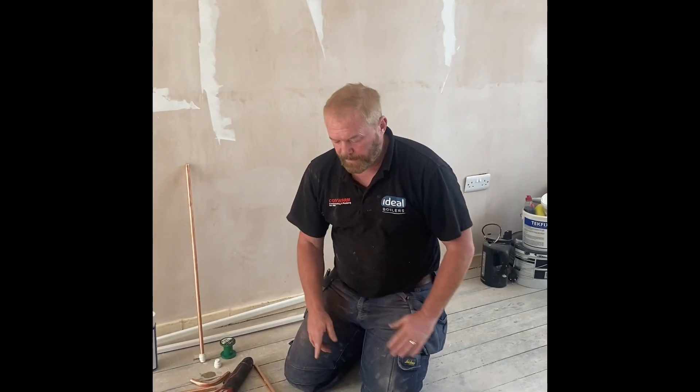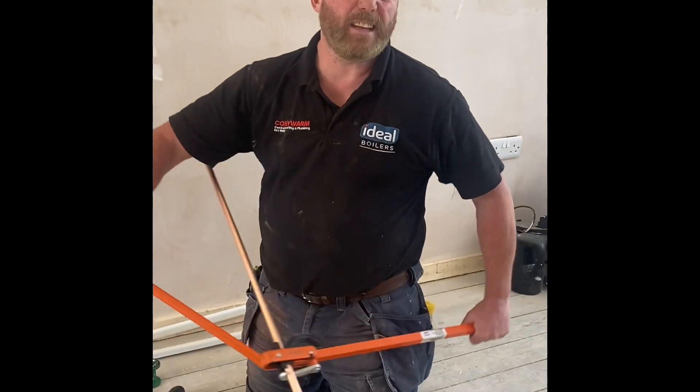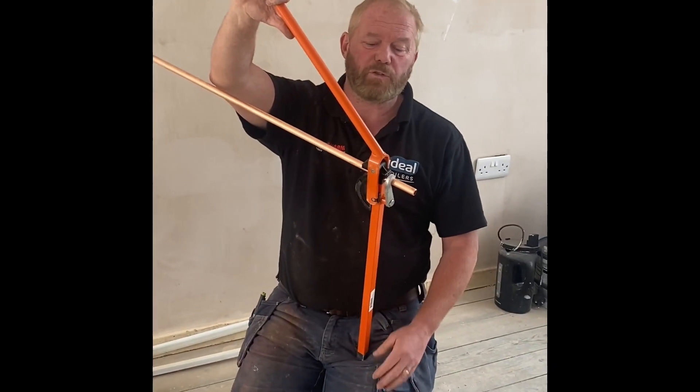Hi guys, a few people have asked me about this bender. It's a Scandia and I bought it off the internet. I think it's from somewhere in America, but I think they've sold out, so a bit of a struggle.